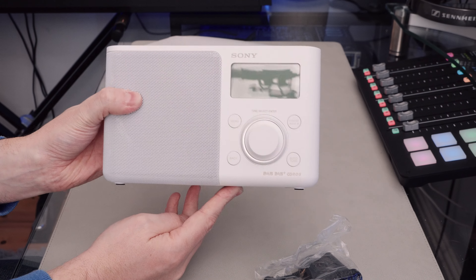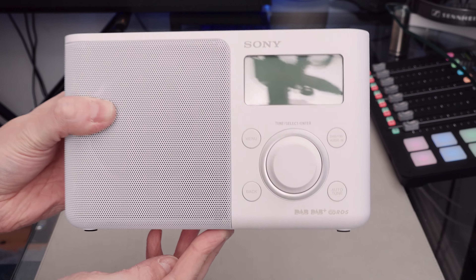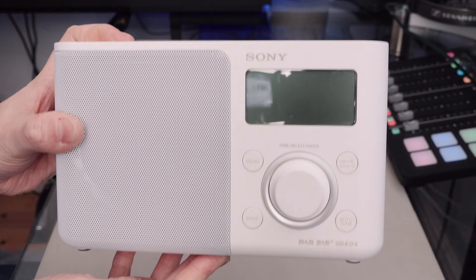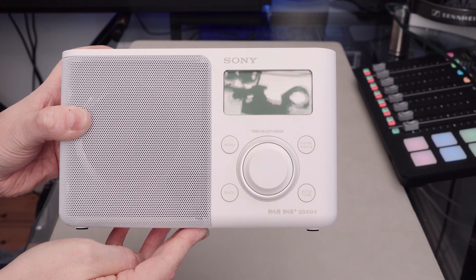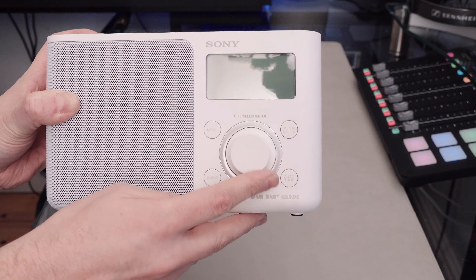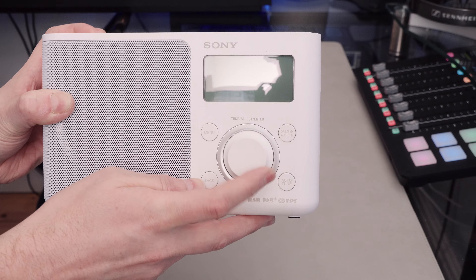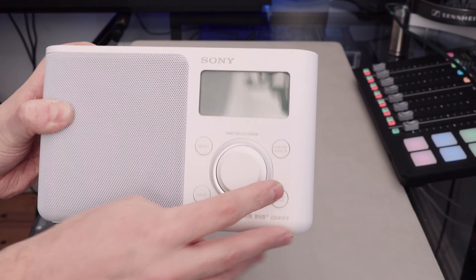There's the radio. Just a single speaker of course, so it is naturally a mono radio. My camera's having trouble focusing — it's so bland and simple in design. And here's the nice rotary control, which has a really nice feel to it. Just push to select whatever you want.